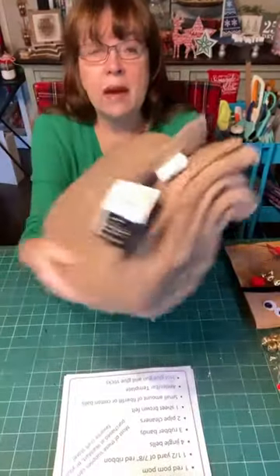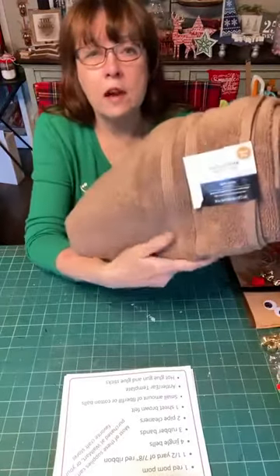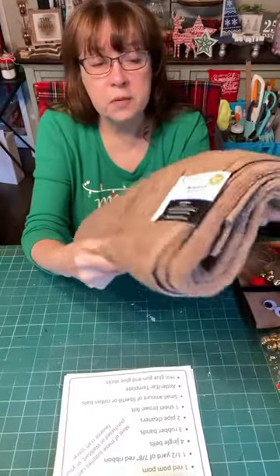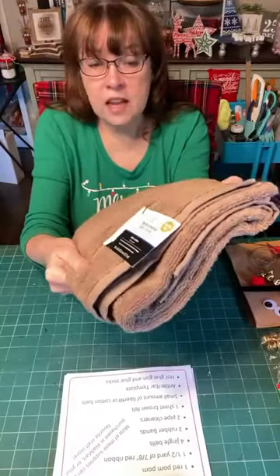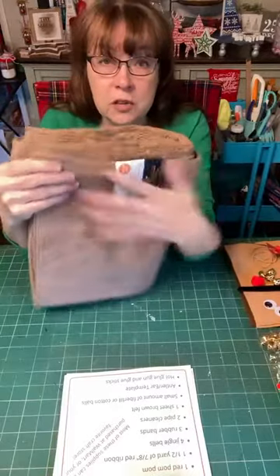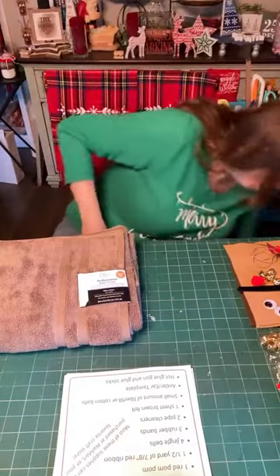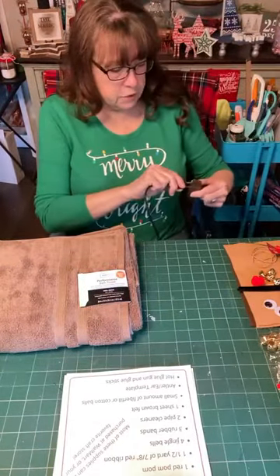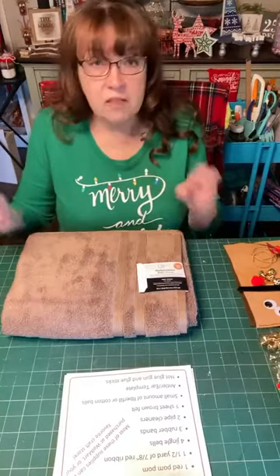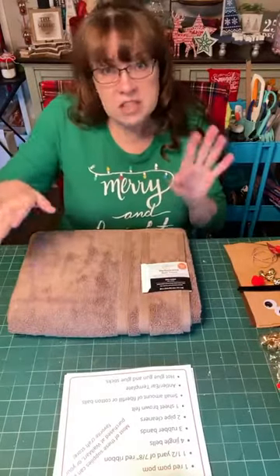First of all, you'll need a bath towel — just a standard size bath towel. This one was from Walmart, probably about $4. You could use something from a thrift store; it doesn't have to be super fancy. The way I'm going to show you this craft, the bath towel will pretty much be unusable afterwards because we're going to use hot glue. You could do it with a needle and thread and still be able to undo it and use it as a bath towel — just a disclaimer there.